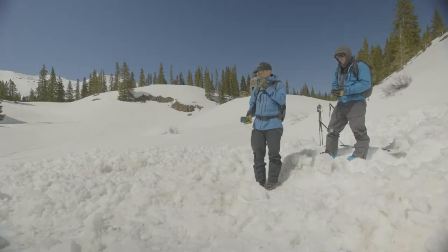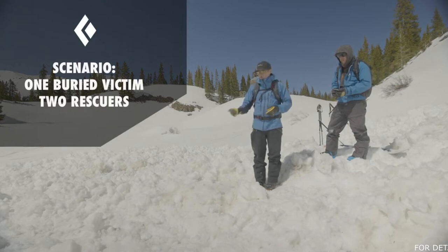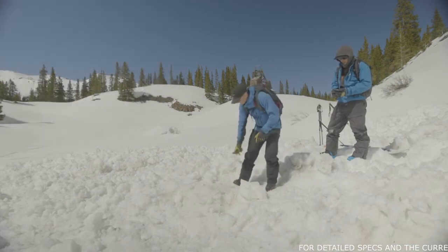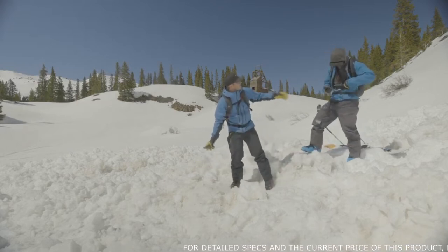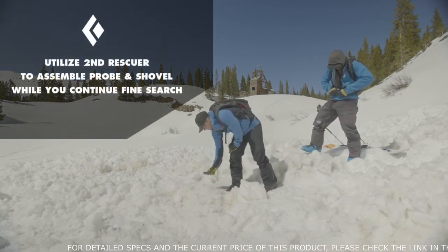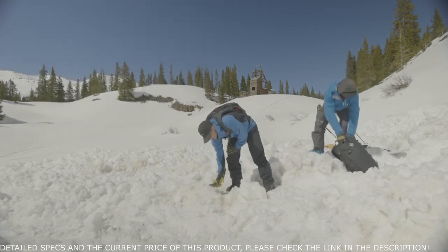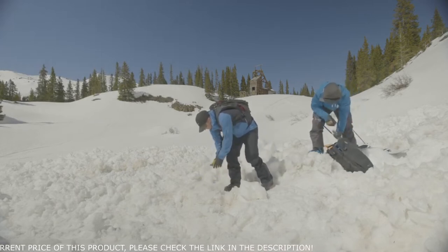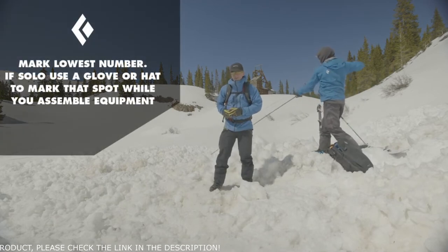So what we have going on here is we have one buried person, one missing person, two searchers. We're taking it just from a fine search. We took our skis off at about 10 meters, and now I'm pinpointing. I have two meters. Jason, take out your shovel and probe. I'd have Jason take out the rescue gear while I just double check and really zone in on that smallest number that I'm finding. It's a meter 30 right here, so I'm going to want to mark that spot.